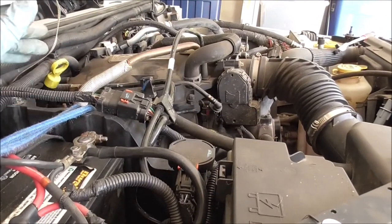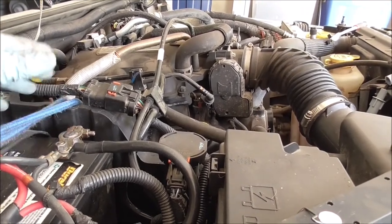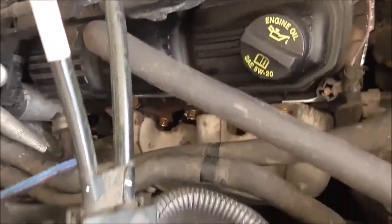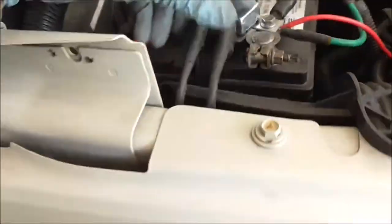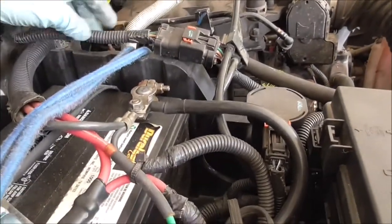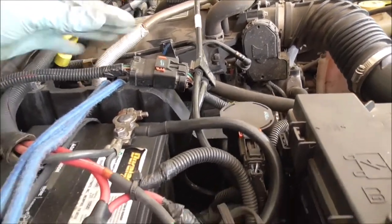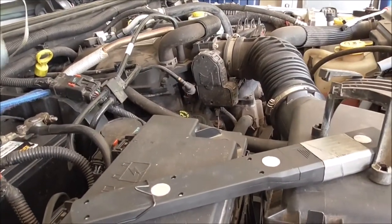I'm going to put it back together off camera, since the routing is hard to see and it's the same process as the other side — except you may need to use a swivel on the spark plugs because it's kind of tight in there. If you want, you can use a bungee cord to hold those two hoses back out of the way.